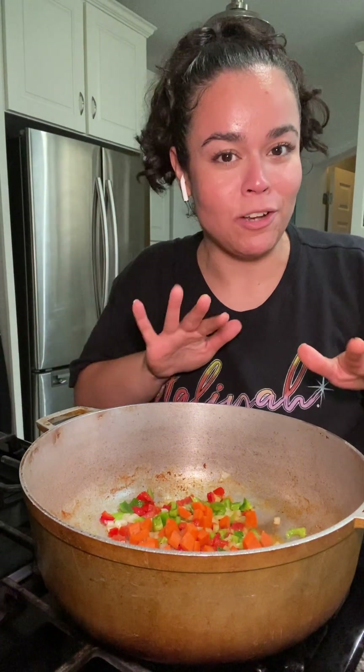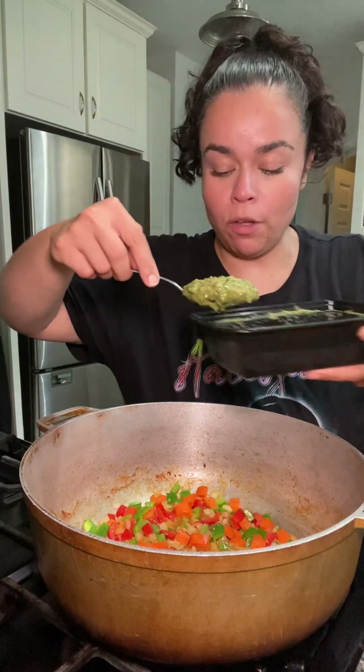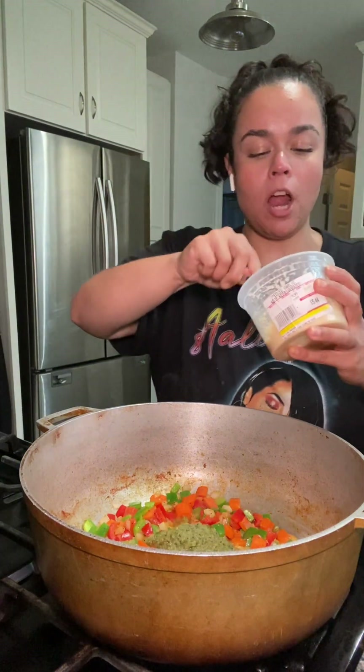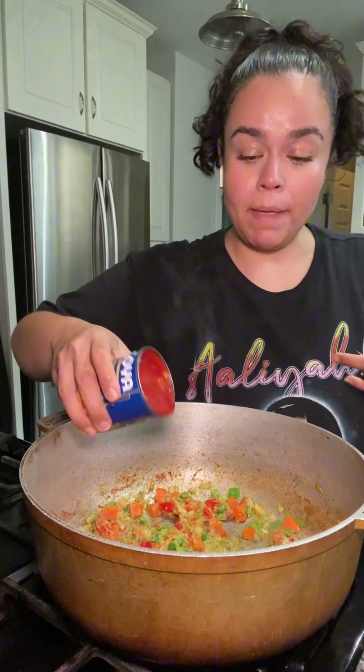I like my carrots to basically dissolve into the soup — it's a good way to sneak a little extra veggie in there without your kids knowing. I'm adding some sofrito, about two big spoonfuls, and some garlic paste, a nice spoonful.